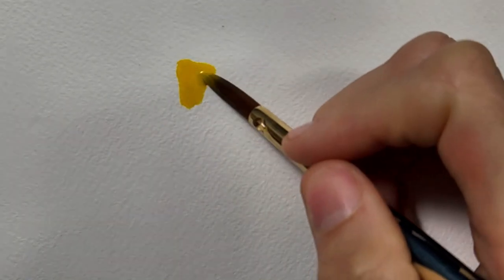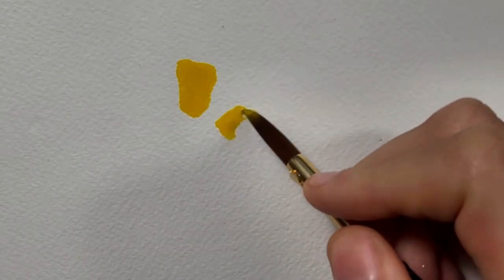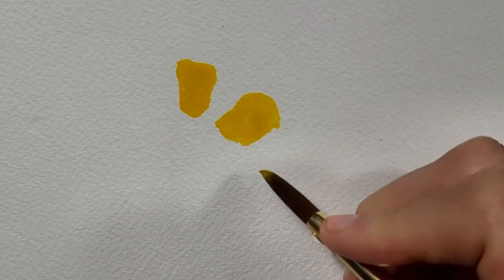We're going to start by dropping some cadmium yellow just in the general area of where the yellow stripes are going to be. This is using the wet on dry technique.